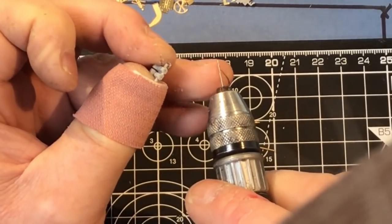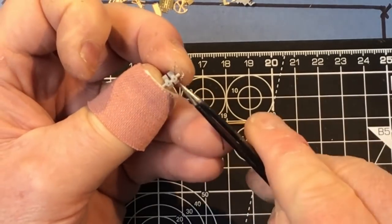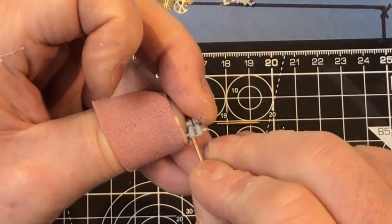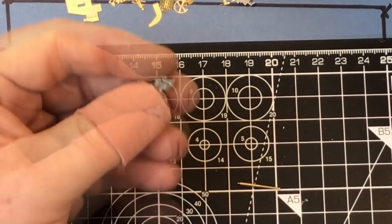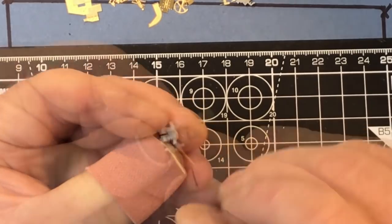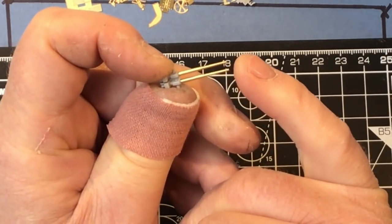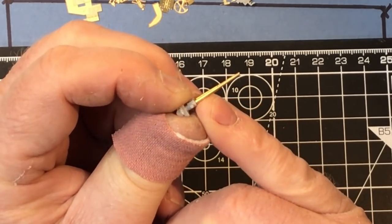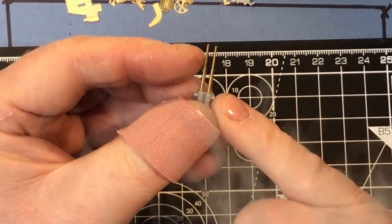I'll just use that to centre a hole — I've got a 0.6 drill. I like to use a motor drill when using fine bits like this; when I use a pin vice I break far too many drills. I can see the holes are nicely in the middle of the breech, and they will then take the barrel. I'll go ahead and glue those in using thick super glue on the barrels. Just make any adjustments you need before the super glue goes off — you've got about 40 seconds before it sets.